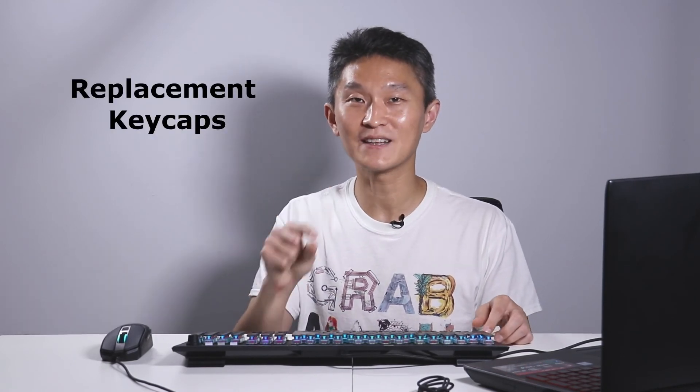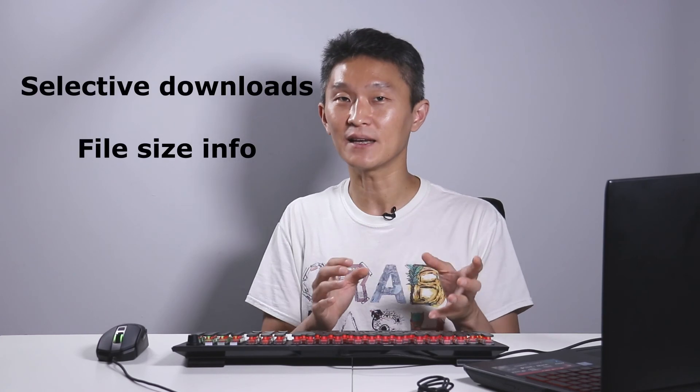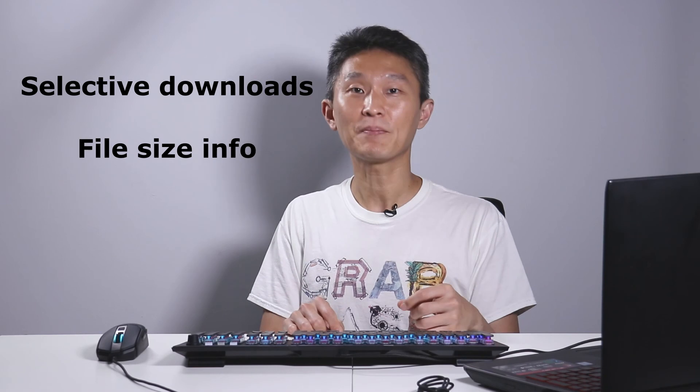Roccat doesn't have replacement keys that you can buy. Being that these are specialty skirtless thin keys, I'd like to be able to buy a replacement set in case anything happened. When you exit Swarm, the profiles are forgotten and it reverts back to the default color setting — it would be really nice in a firmware update if the keyboard remembered all the settings. Also, you can download updates and firmware but you can never choose which ones to update — it downloads everything or nothing. File sizes and the ability to select which updates you want would also be nice.